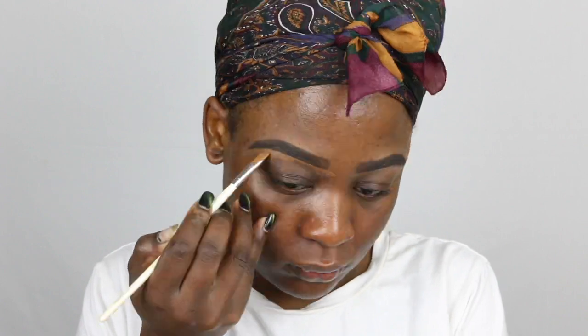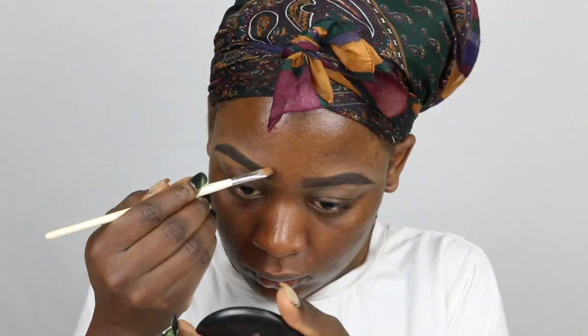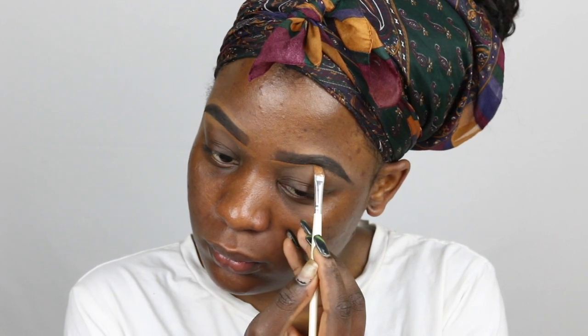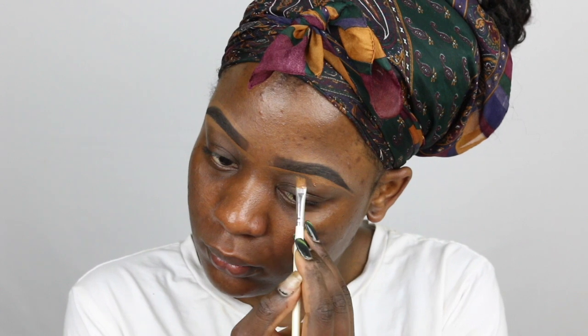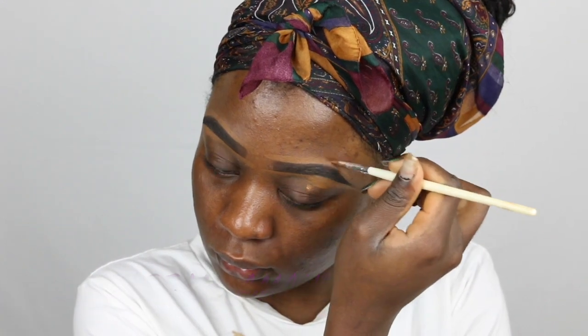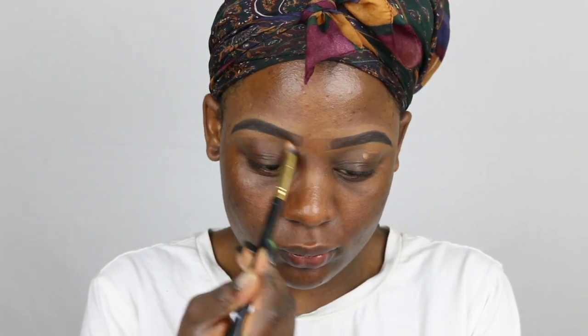I go with one shade lighter concealer because I don't like my brows to be too highlighted — I'm so scared of flashback. Then I just blend it out.